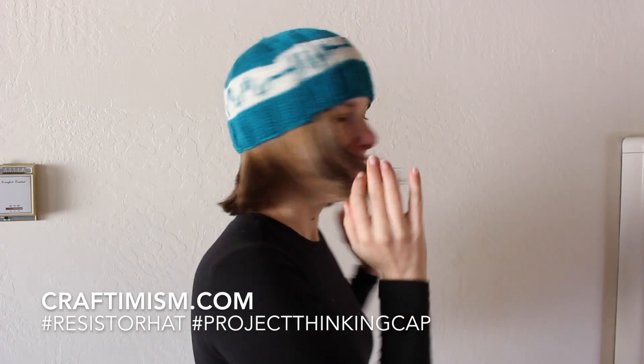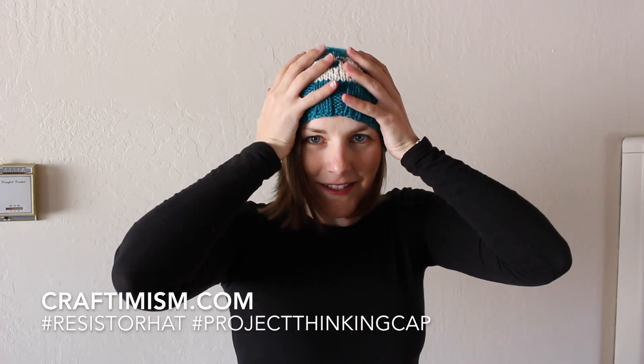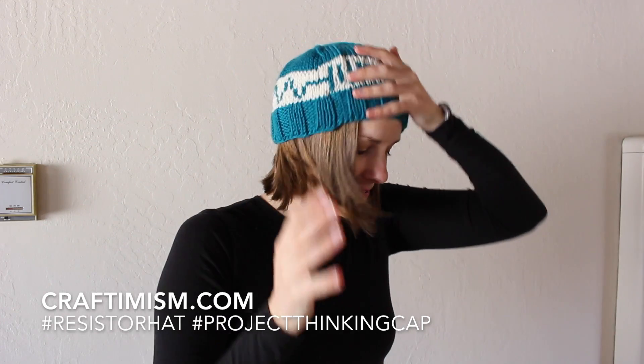Got a lot of great comments. It's very, very exciting to watch these comments come in.